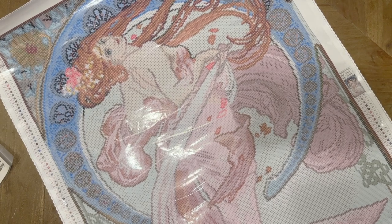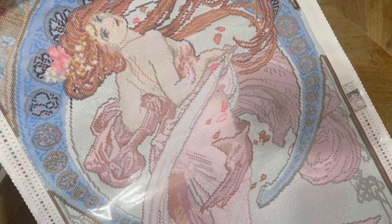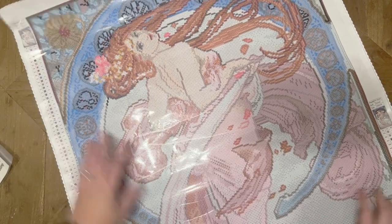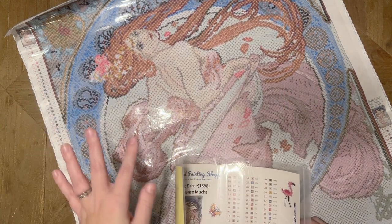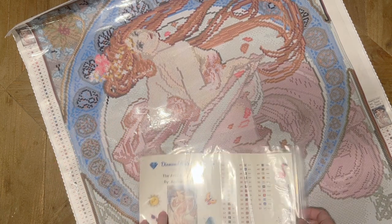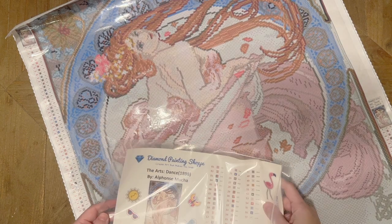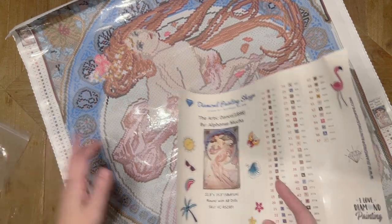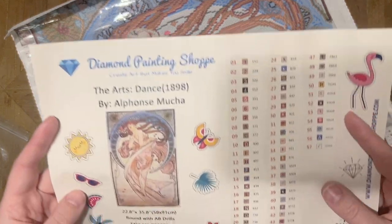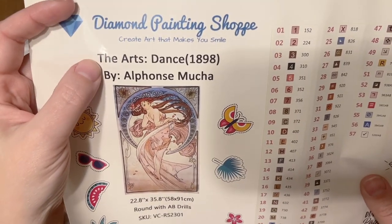And now we've got our pretty canvas — oh my goodness, she is a beauty! I feel like you can just tell from looking at this that the detailing definitely looks like it was hand charted, which means someone looked at the artwork and really tried to tweak the render so it matched the original artwork closely. They tried to make the color shifts make sense. I really love working with companies that have hand charted their paintings.